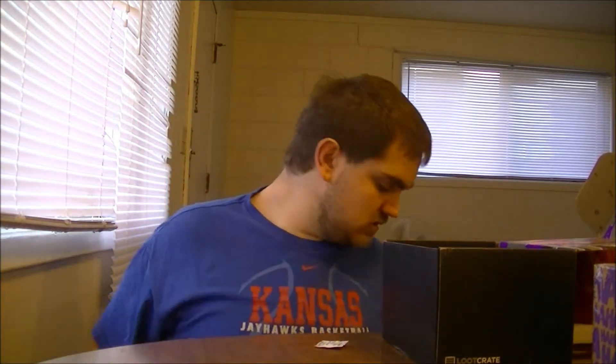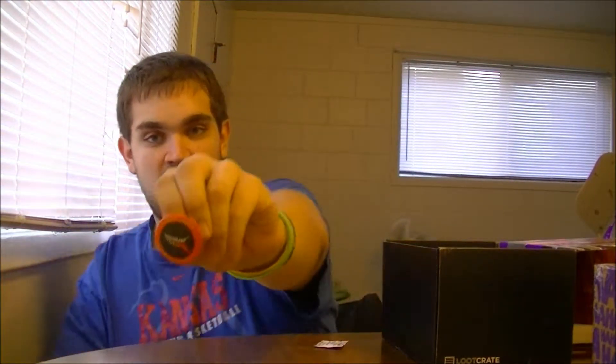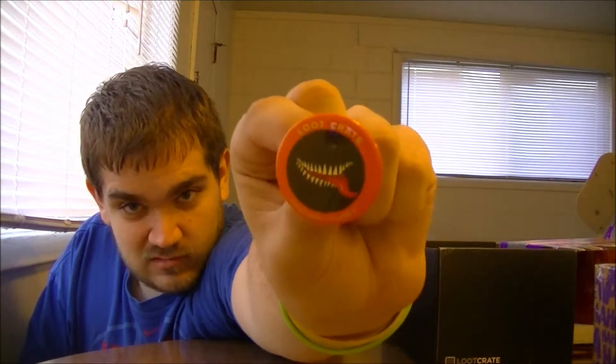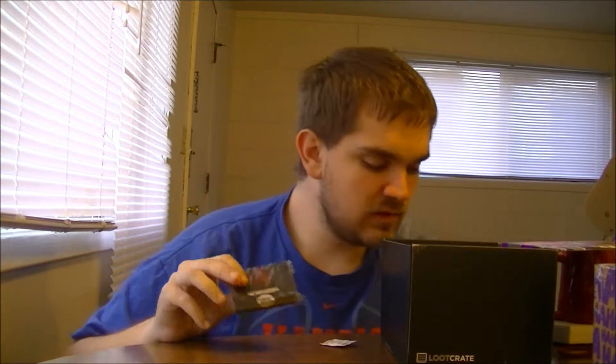And of course there's the pin, which has Venom on it. That's pretty cool. I mean, I like Carnage better, but Venom's nice too.